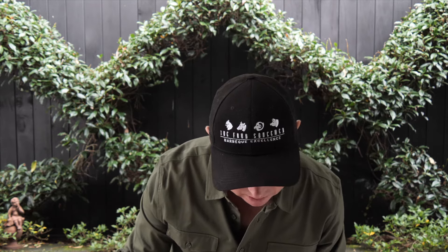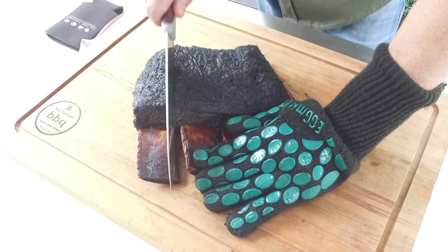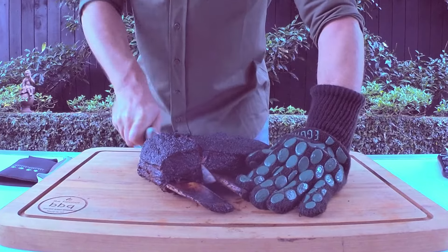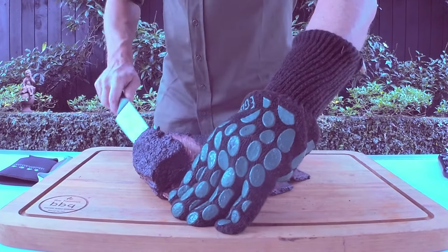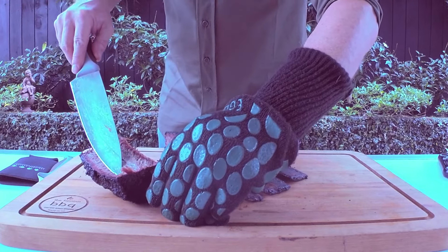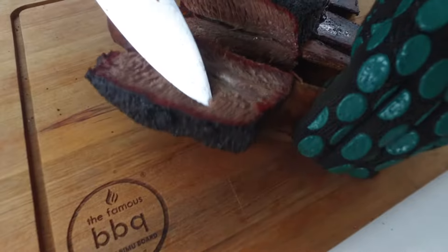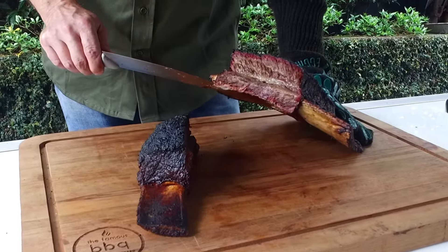Let's have a look, see how she looks inside. Nice big thick shorty here. Oh, I can hear the fats going — beautiful. That is beautiful, soft, squishy. I love it. A little bit of smoke ring there. So there you have it — beef short rib cooked to perfection, ready for your next barbecue to blow your mates away. This is just insanely good.